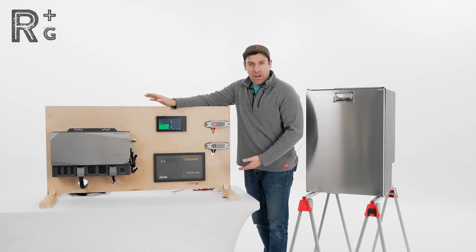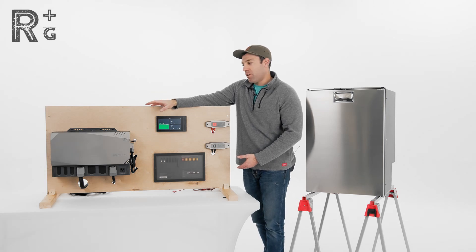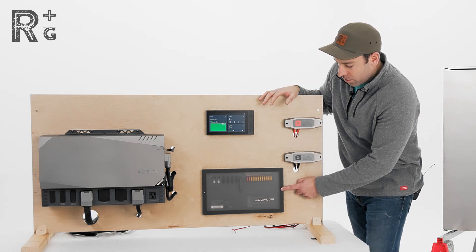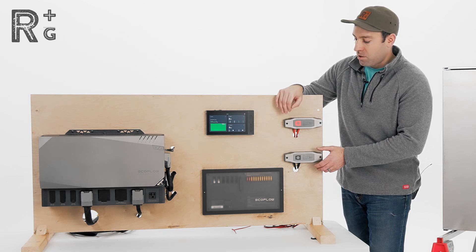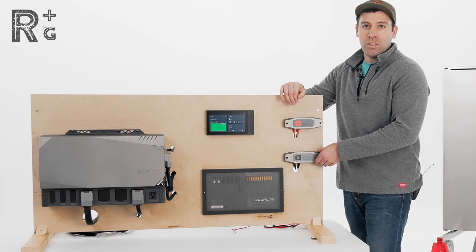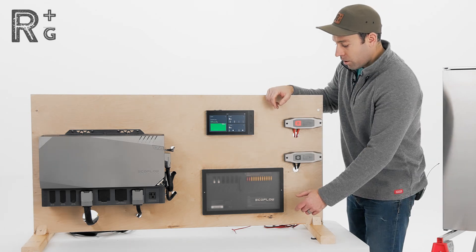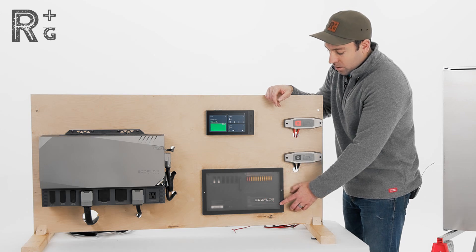We've got the EcoFlow Power Kit hooked up here and what we're working with today is the EcoFlow 5 kilowatt hour independence kit. We've got our hub here, our console here, our AC-DC distribution panel here, and I've also got a couple positive and negative bus bars set up. Those will be used for a later demonstration hooking up a 12 volt DC air conditioner — for that install you'll want to go to the bus bars. But for today, hooking up the refrigerator, we're going to be working mainly inside this AC-DC distribution panel.